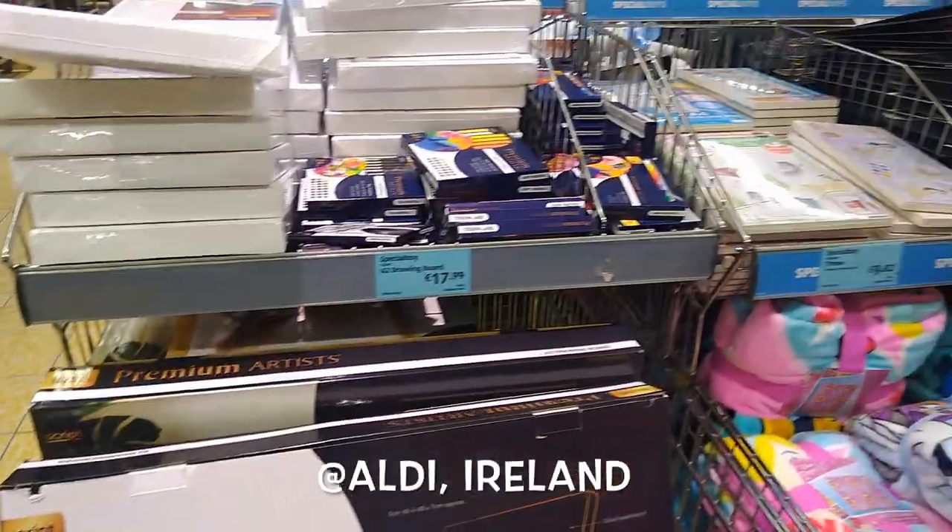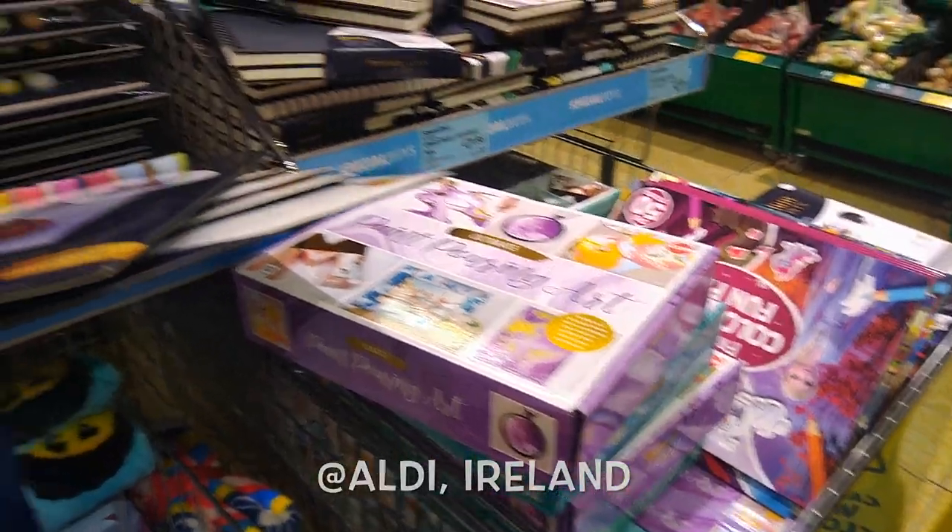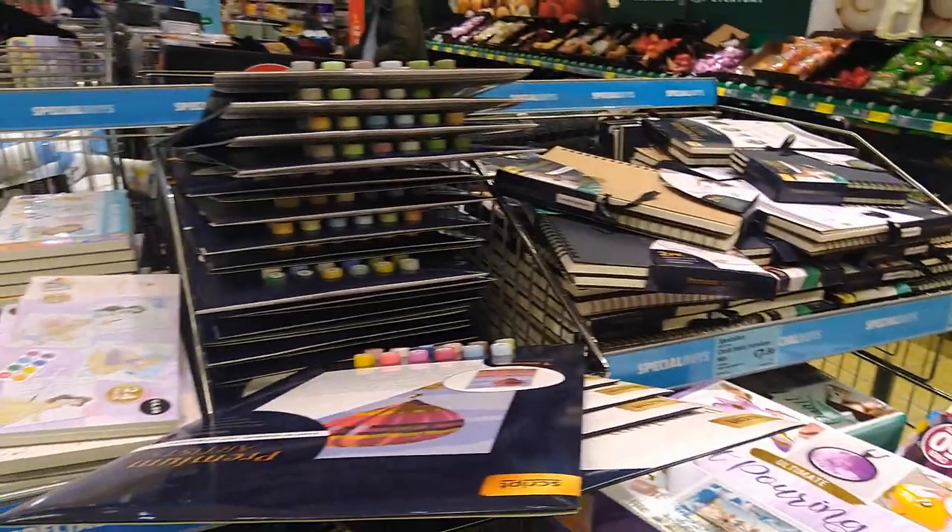For now, let's get started with this video. I live in Dublin, Ireland, and in our grocery store sometimes we get stuff related to art and crafts like paints, canvases, etc. But this time there were some really exciting things which I got, and I'm ready to show you guys what all I got.